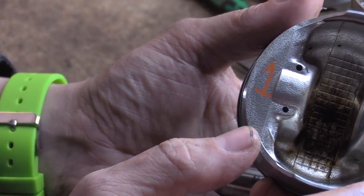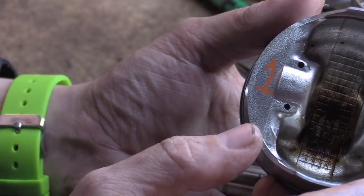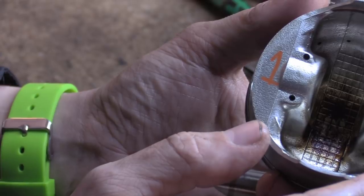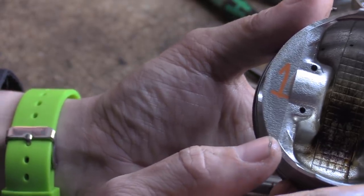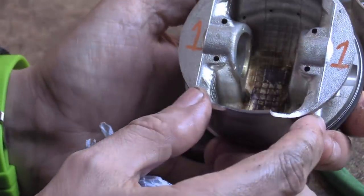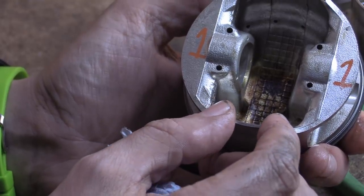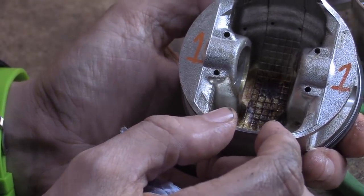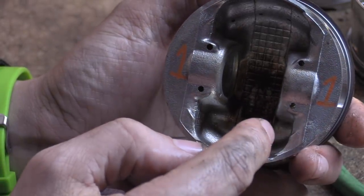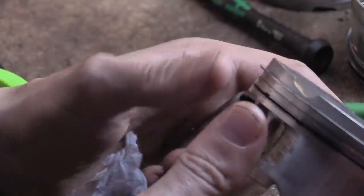Weirdly, the block has been cast to have oil squirters, but they are not installed. That means there was the intention to include them in the design, but they haven't fitted them. We'll look at that later when we look at the block — it's quite an interesting element.